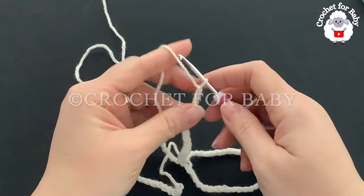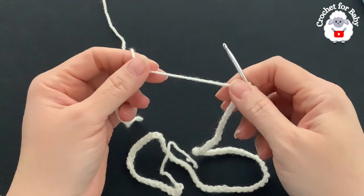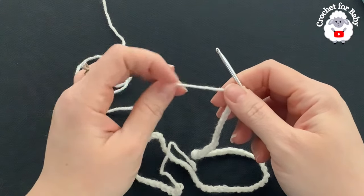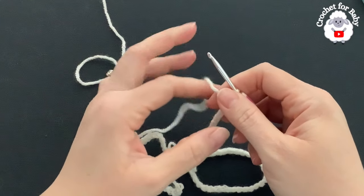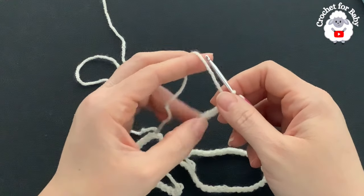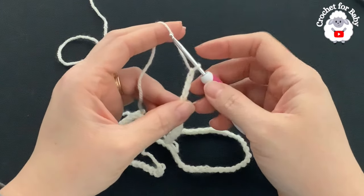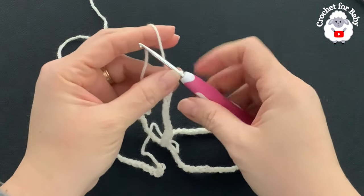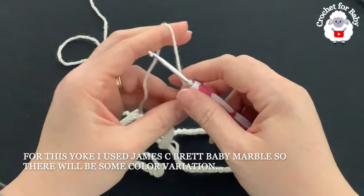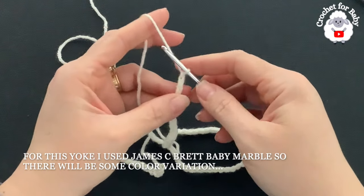To knit this little jumper I'll be using a 3.5 millimeter crochet hook and DK weight yarn. You can also use number three yarn or 4-ply. Here to begin we're going to make the yoke first using the crochet hook, and then we're going to switch to knitting needles to knit the body and the sleeves.